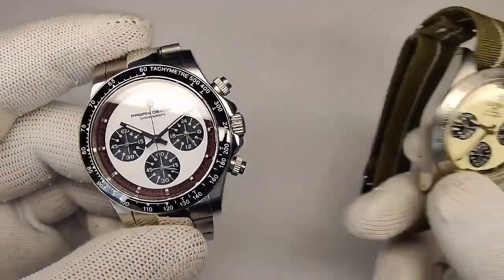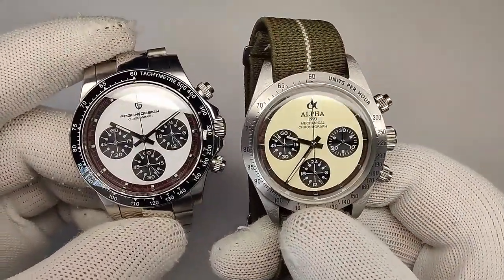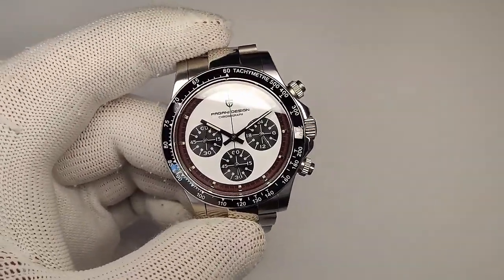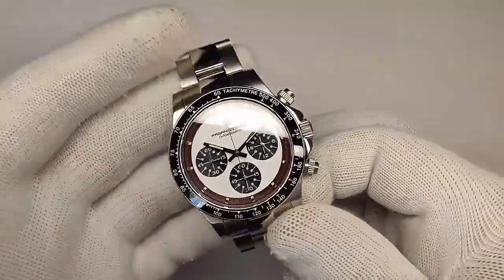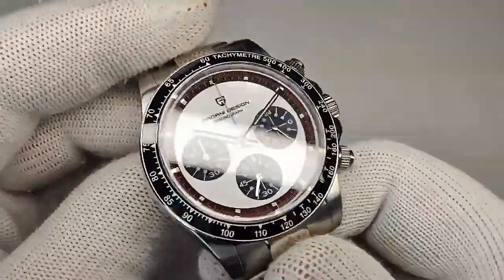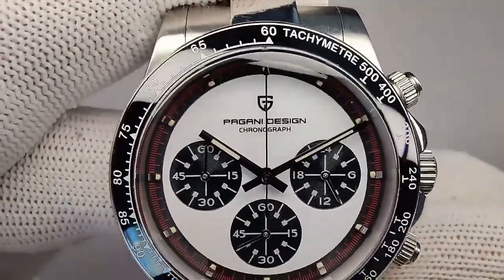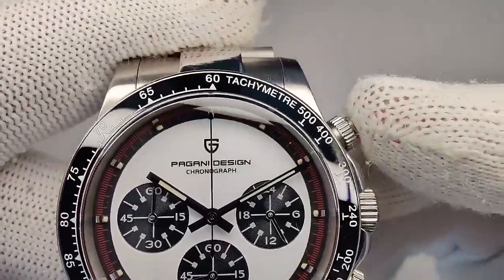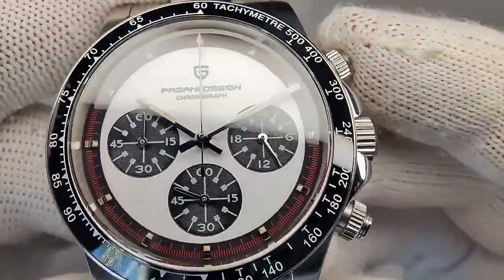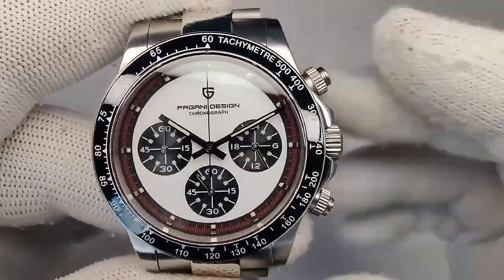This is a pure white dial — here's my Alpha Paul Newman which is clearly cream, and you need certain straps to work with that color. With the white dial this thing is a strap monster. The handset is really nicely sized, going all the way out to the minute track. The hands themselves are a black polished style, giving really nice contrast with the white background. They look great and I have no problem reading it.